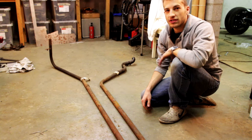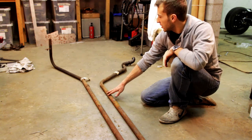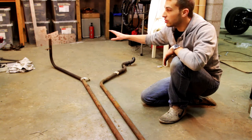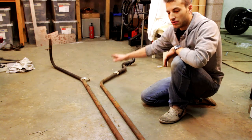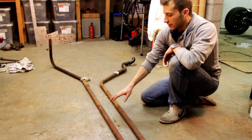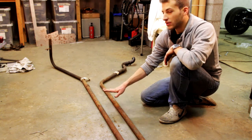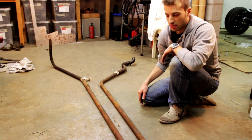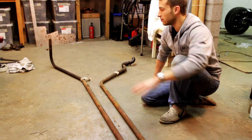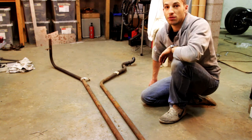It's time to take a look at the cooling system of the Europa. What you can see here are the original cooling transfer tubes that run from the rear of the car where the engine is with a water pump, right through the chassis to the front of the car where the radiator is. These are the originals — they're mild steel and they used to be painted black, but they're completely rusted out. There are holes from the beginning right till the end, so these need to be replaced.